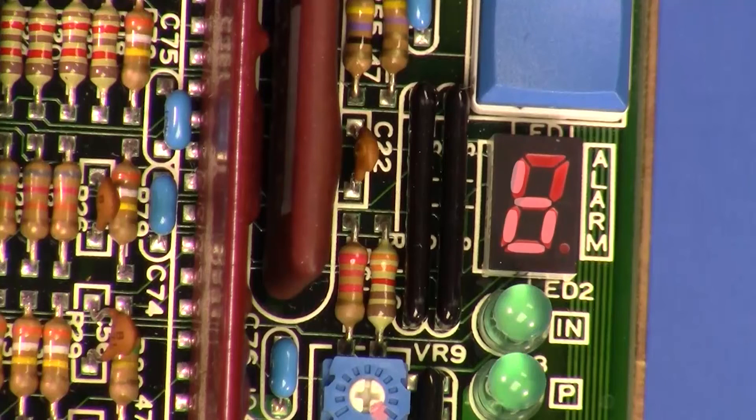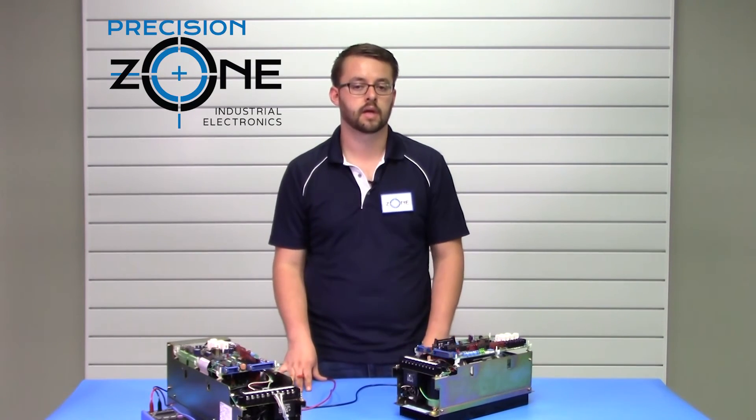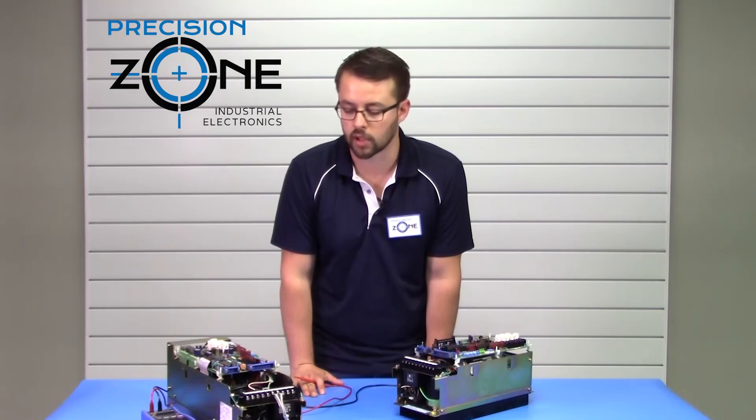For alarm B, that would be a CPU error, most likely just a faulty control board. For alarm F, open phase — that could be an issue with your incoming power if you have a dropped phase.